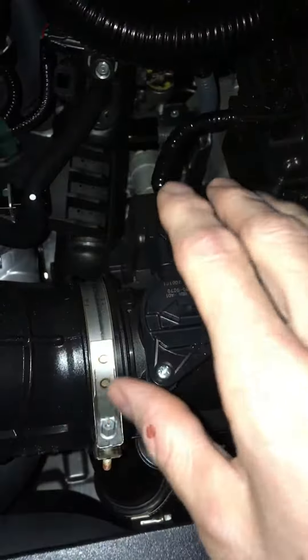I wonder if that's like a mass airflow sensor — is that how it works on these cars? Yeah, maybe. It looks like it's gonna work. I'm surprised there's got to be one already because that goes pretty good.